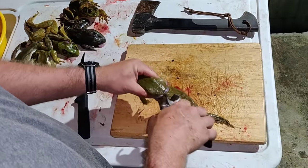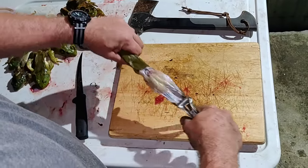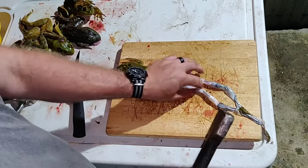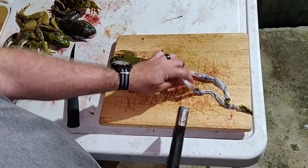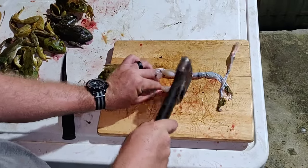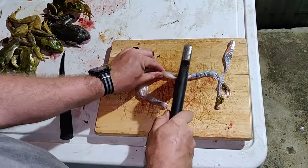Grab it by the head, take your skin pliers, hold on to them, and pull those pants down. Then get your hatchet, find right here where the foot bends at the ankle, and chop that off — chop their side off too.